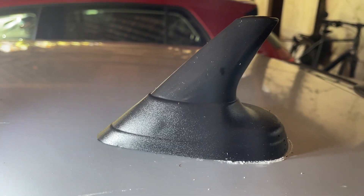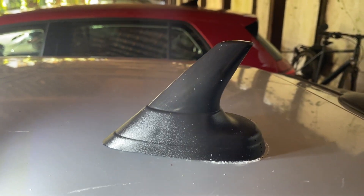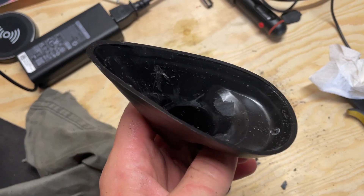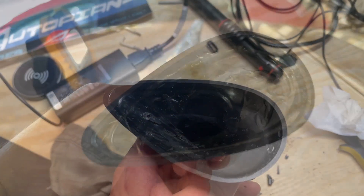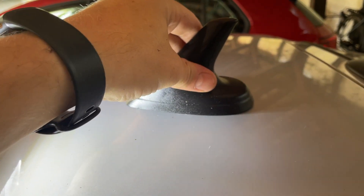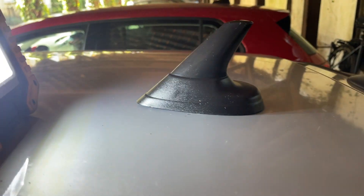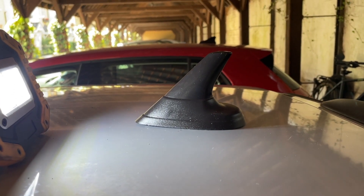After some filing and clipping it's a nice snug fit, so I'm just going to get some adhesive and stick it on. I just want to show you what it looks like now that I've filed it down. Got some glue on there and now I'm just going to stick it on. Excellent. I'm just going to let that dry and then that's done.